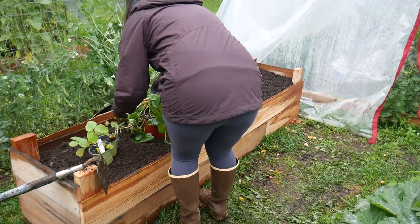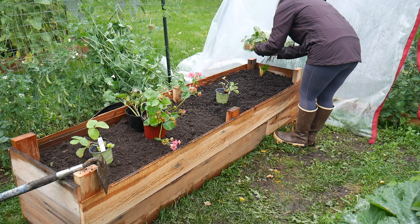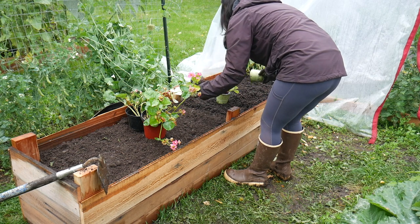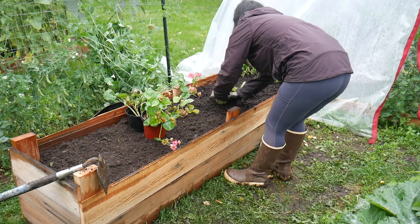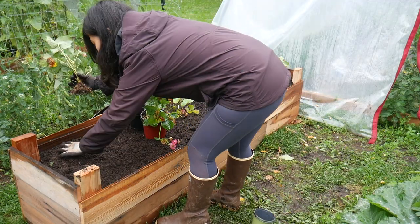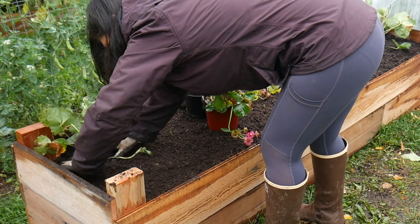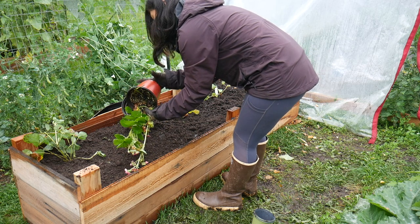After I filled in the raised bed even more, I brought the plants over and tried to think about how I wanted to arrange them. Ultimately I didn't really care too much, but I wanted to have the pink flowers on the edge and the TriStar everbearing strawberries in the middle.